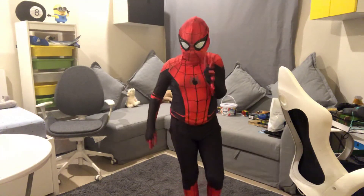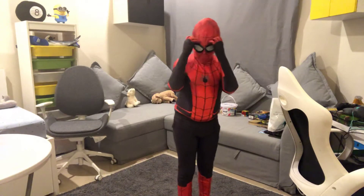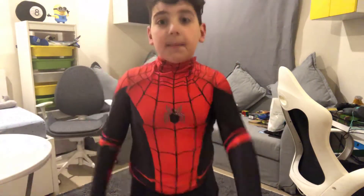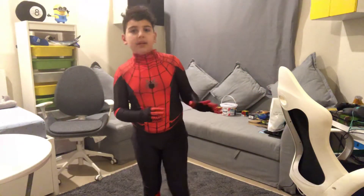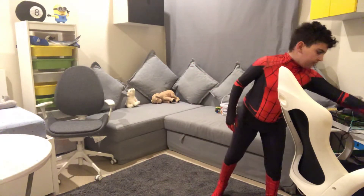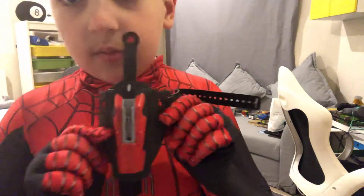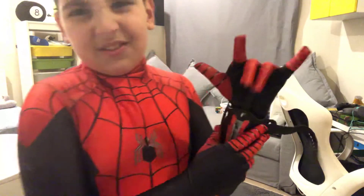You guys hit subscribe, turn the notifications on, and yeah. Such an amazing suit. But guys, I have the Homecoming web shooters — they're actually right here. These are the ones I actually bought, but I don't think they fit with it.